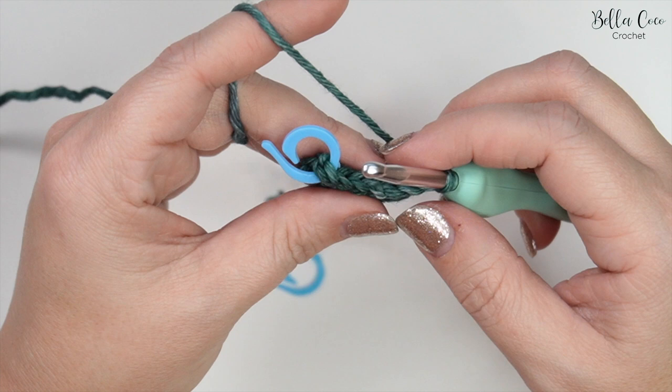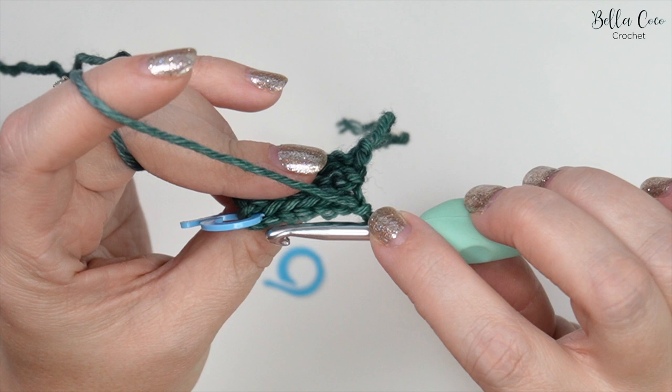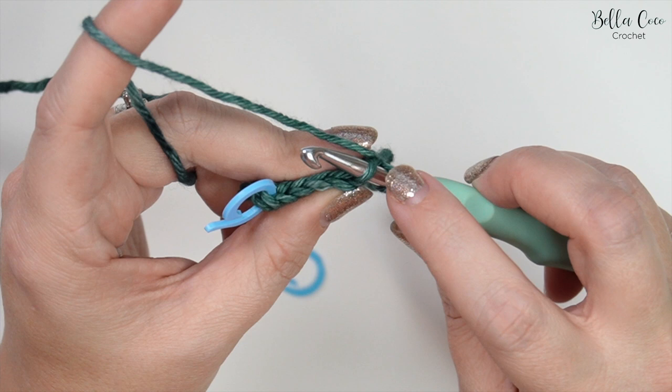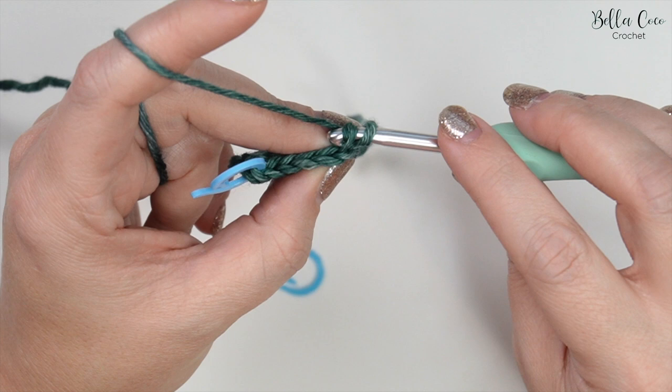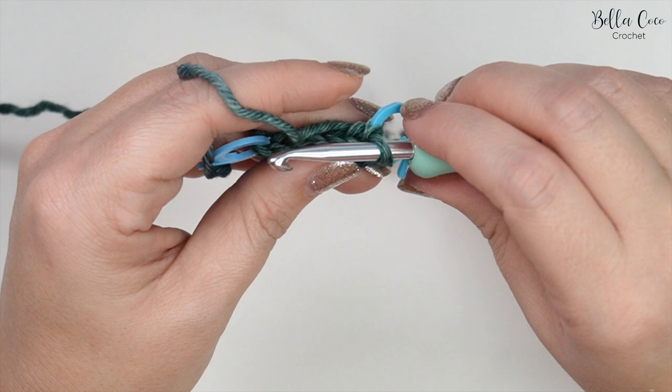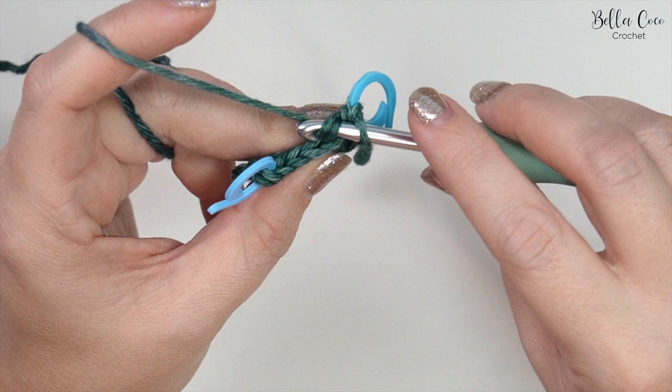Chain one, turn the work, and find that first stitch. If you're really unsure of where to go, you can count backwards — one, two, three, four, five, six — and you'll find the exact stitch we want to work into. Remember to pull on your tension so that the chain one isn't too loose as you work into it. Pull slightly on your tension and then slip stitch. Take your stitch marker and mark that first stitch. Tilt your work a little so that you can find the back loop of that next stitch and work your way across.